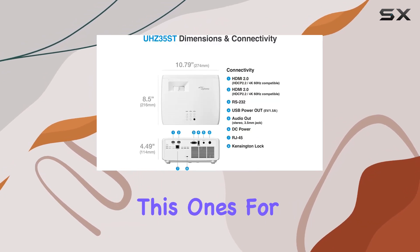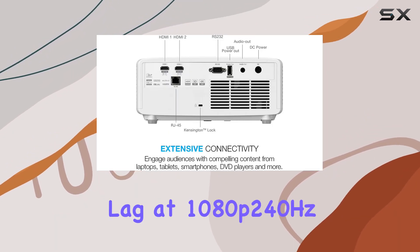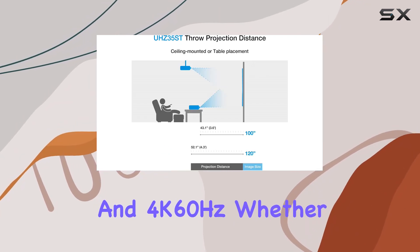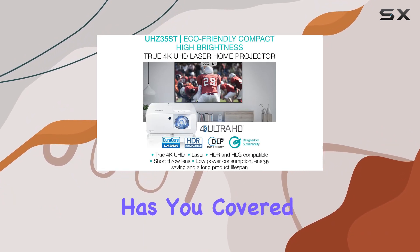Gaming enthusiasts, this one's for you. The enhanced game mode offers lightning-fast response times, with low input lag at 1080p 240Hz and 4K 60Hz. Whether you're into high-speed action or immersive RPGs, the UHC35ST has you covered.